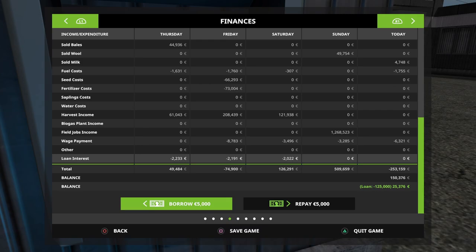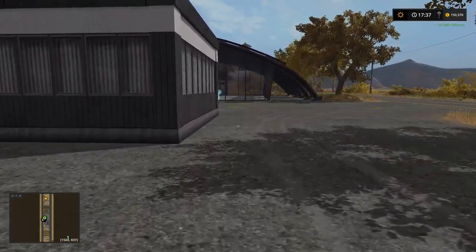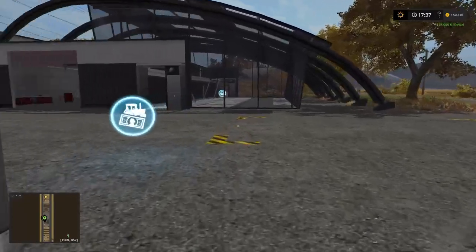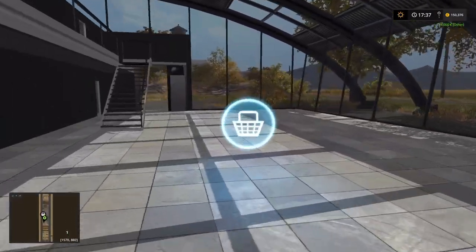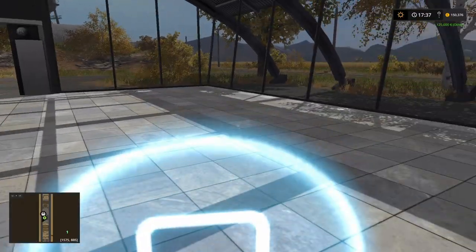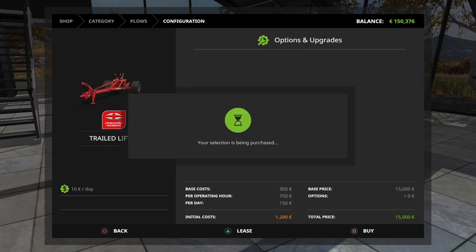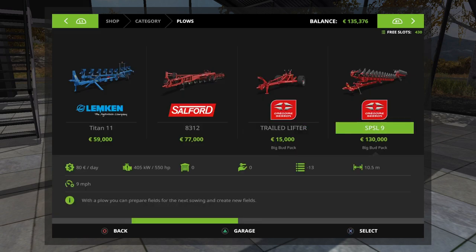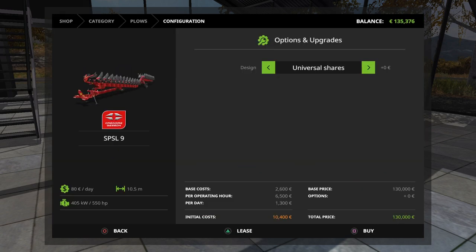That should be enough. Now let's go into the store, and we're going to buy ourselves a brand new Gregoire Besson plow. We need the trail lifter because we're going to be using this with our 747, so we need to buy one of those. And we also need the SPSL9 as well.